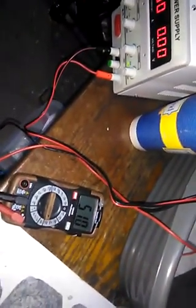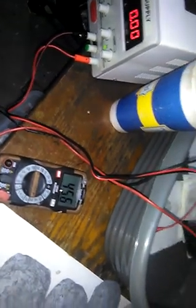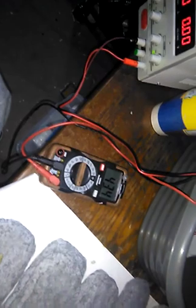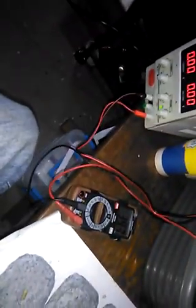Discharge it. Pretty awesome. Again, nowhere even close to aluminum. It may have something to do with all that copper down there though.